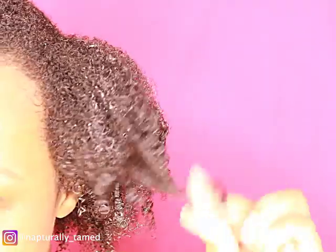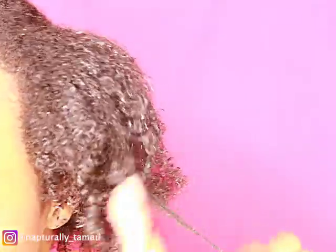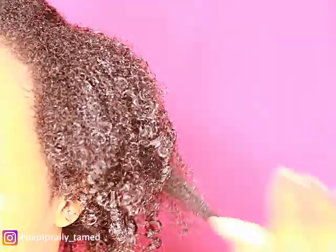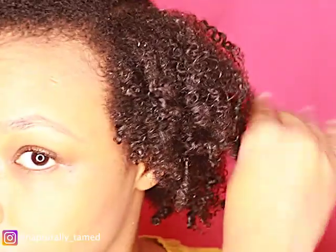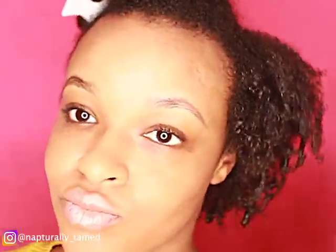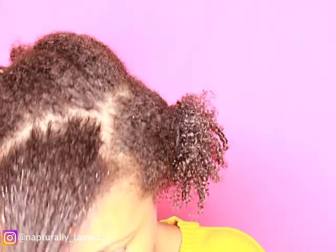Then I get the Shea Moisture Curling Gel Souffle for added definition. Here's the trick: most people do their wash and go's on soaking wet hair and define from root to tip — we're not going to do that. Hair is moisturized from root to tip, but we're only going to add definition to the ends. Take random pieces throughout your hair and twirl them — not every piece, just twirl those ends. Do not go to the root. Then add a hair tie at the root for added stretch. Do every section the same: leave the roots alone, finger twirl random pieces at the ends, and tie a headband around the root.